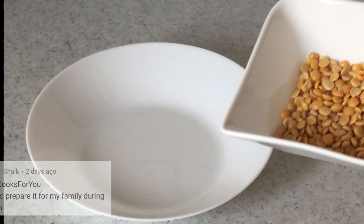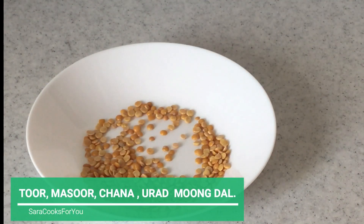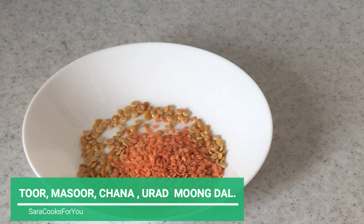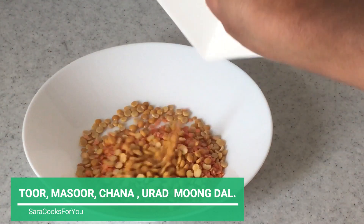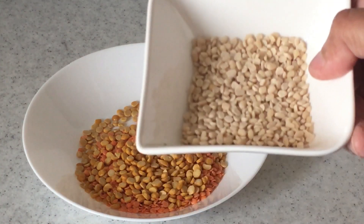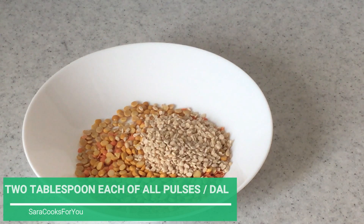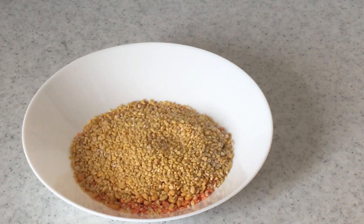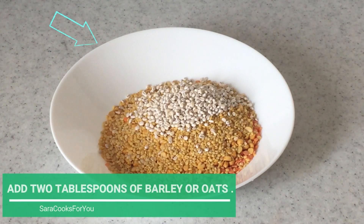For this I am using different types of dals, 2 tbsp each — that's toor dal, masoor dal, chana dal or Bengal gram, mash ki dal or urad dal, and moong dal. I have also added 2 tbsp of barley; if you don't have that you can use oats instead.